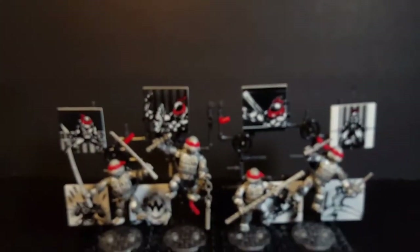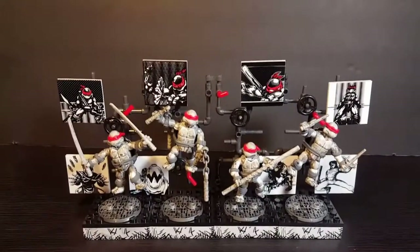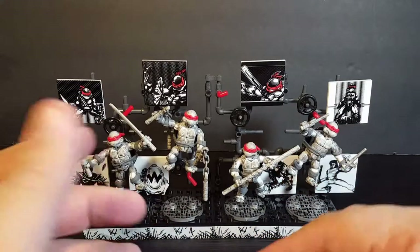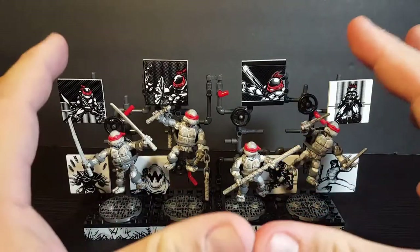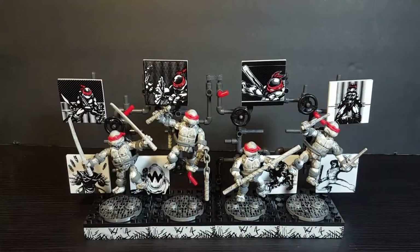If you're a big TMNT fan looking for some really cool, unique pieces, Mega Bloks is doing a really great job with everything in this line. These are really cheap too — I only paid around $5 each, so that's about $20 for all four turtles with display stands. I think it's very much worth it and they are definitely a must-get.